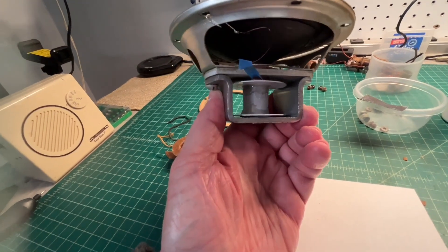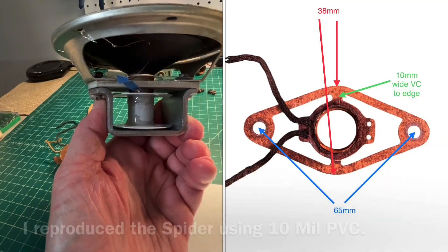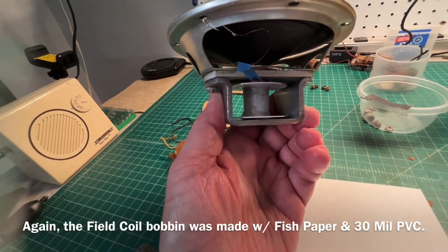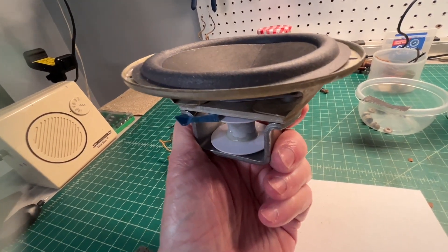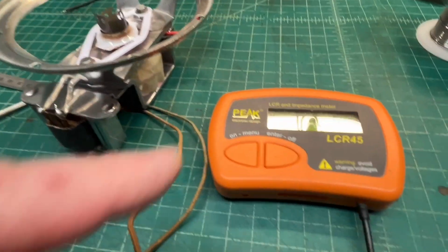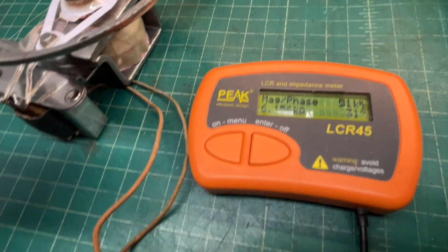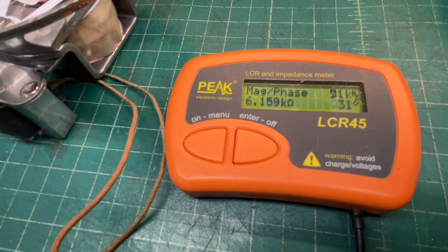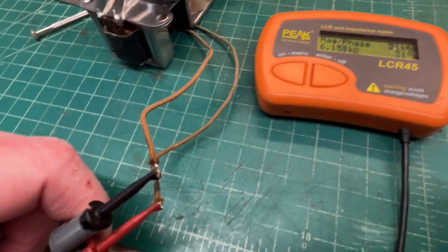Just a dry fit with the reproduced voice coil, spider, cone surround, and bobbin for the field coil in place — just laying here on the speaker frame. The magnitude and phase is a close representation of the reflected impedance back at one kilohertz; you can see it's 6157 to 6160 ohms, and that's through the transformer.